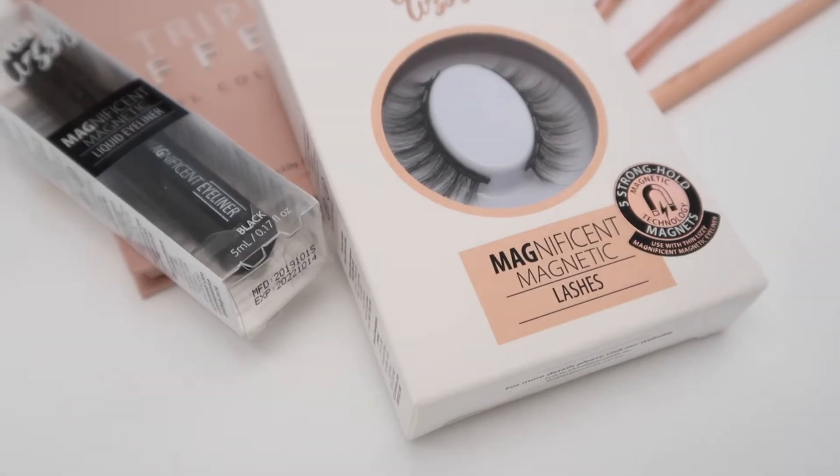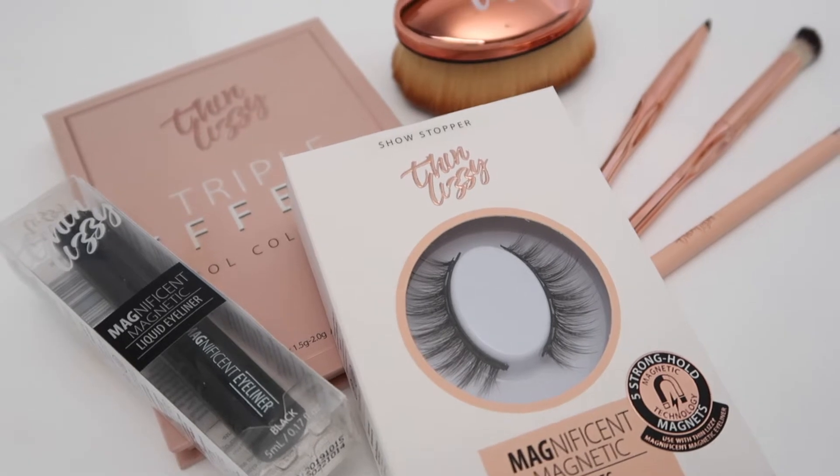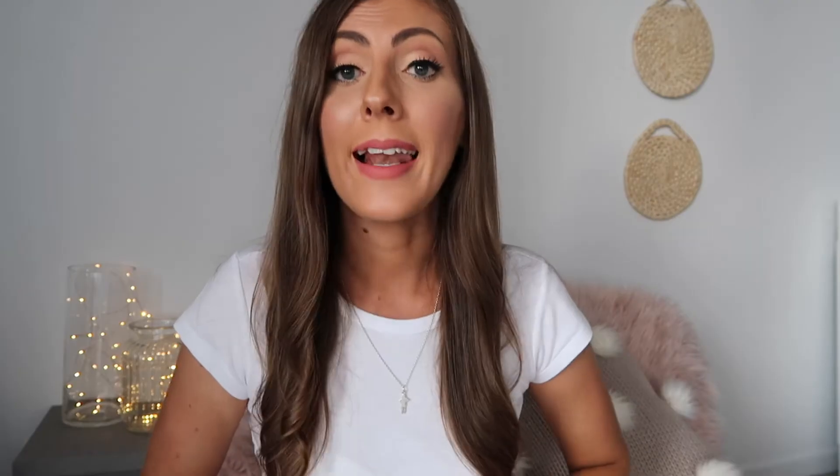Today I'm going to be showing you how to apply the new magnetic Thin Lizzie lashes. No word of a lie, you can have these snapped onto your eyelids in no time at all — they're literally the easiest false lashes to apply and they will change your lash game for life. I'd like to make a full disclaimer that all the Thin Lizzie products in this video have been gifted, however I am not sponsored to create any content on their behalf.